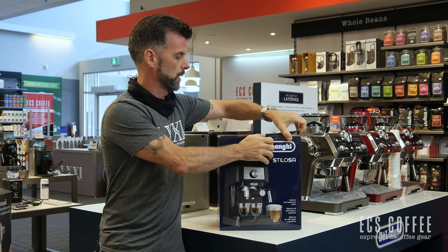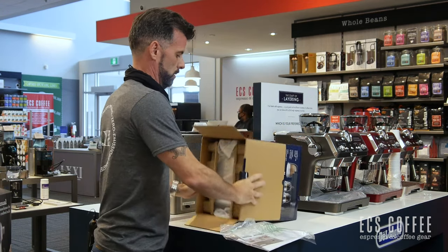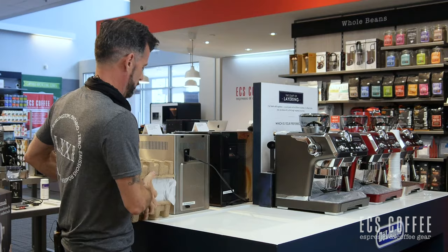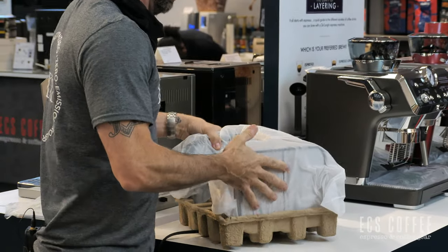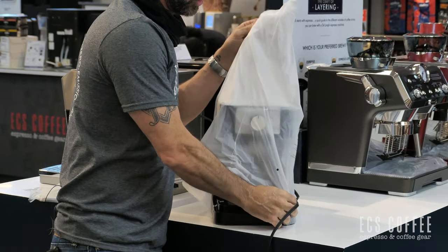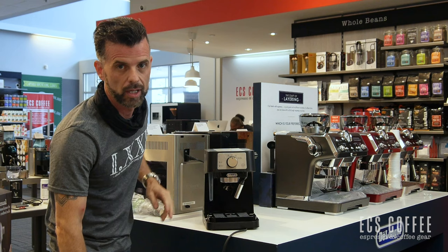We'll go over the features pretty quickly on this guy. Nice blue box. First we have a welcome to the DeLonghi family information booklet. As with anything at ECS, we do have most of our machines running for you to try — if you ever want to try them out, you can come by our showroom, including this one. This is probably for somebody that's not drinking espresso every day or has a limited budget. It can work if you're drinking every day, but if you're getting to be a serious espresso drinker, you'll want to move up. You do not have a grinder with this, so you'll be buying pre-ground coffee or you'll need to buy a grinder as well.